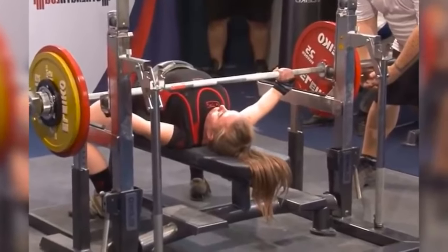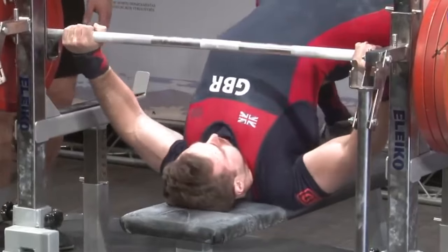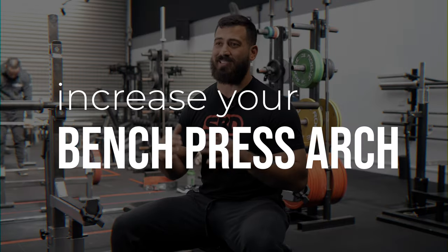Today we're going to be talking about how to cheat in the bench press. Everyone loves a good hack to get instant gains, and this one is going to help your bench press instantly once you apply it — and that is the bench press arch.